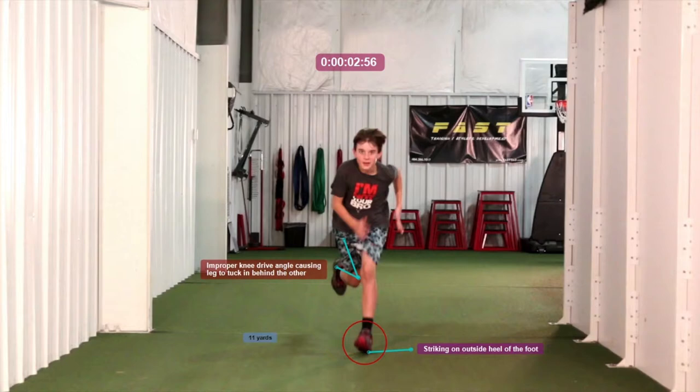Another big problem is he tucks his legs in behind each other. Each leg has a lane — a left lane, a right lane — and they need to drive straight up and straight through, not behind. The lower body is harder to fix, but we'll definitely work on it, and this gives us a good starting point on what we need to focus on with him.